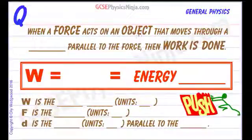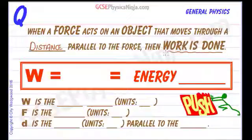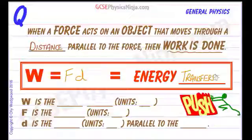When a force acts on an object that moves through a distance parallel to the force, we say that work is done. This is just physics speak for energy transferred by a force. We say that the force is doing work, and the equation for work done is the force multiplied by the distance that it's moving — W equals F times D. And that work done is equal to the energy transferred by the force.